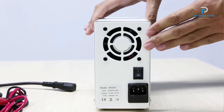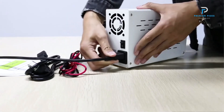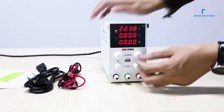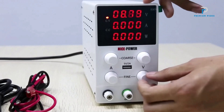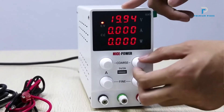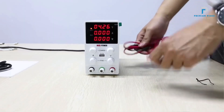The NICEPOWER is ideal for sensitive electronic applications. Its backlit 4-digit LED display offers high resolution, easily viewable even in low-light conditions. The power supply features constant voltage (CV) and constant current (CC) modes, with automatic switching between the two as needed.